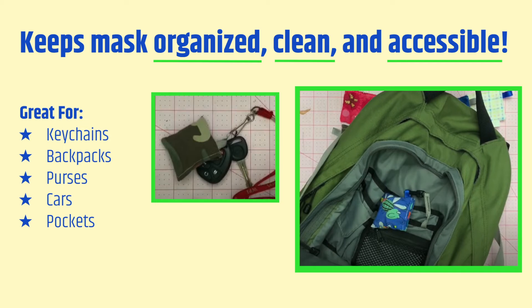Since the mask pouches are so cheap and easy to make, we think it would be possible and beneficial to make many of them and keep them in places that are easily accessible to you. Keeping these pouches in your car, backpacks, purses, and more will ensure that you never go anywhere without a mask.